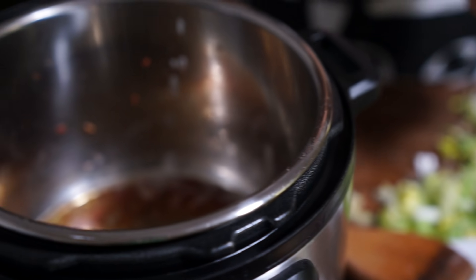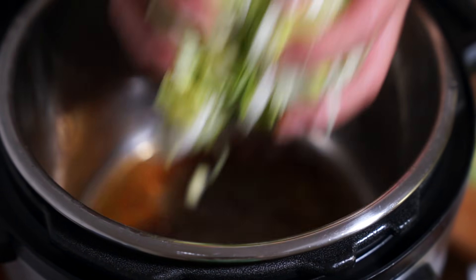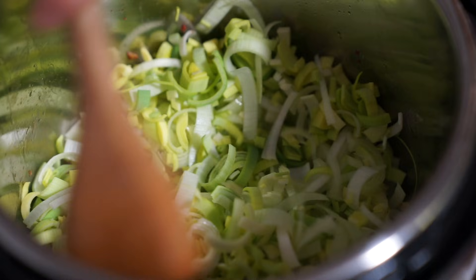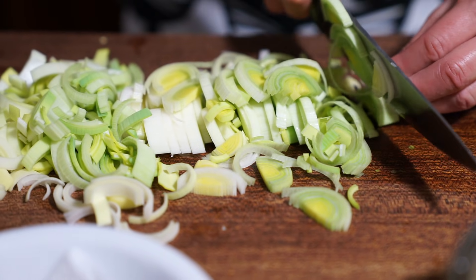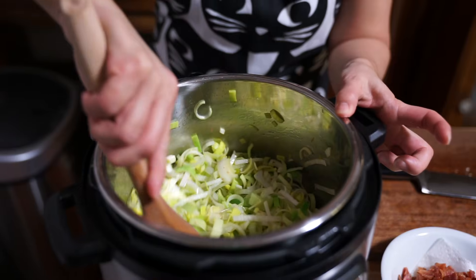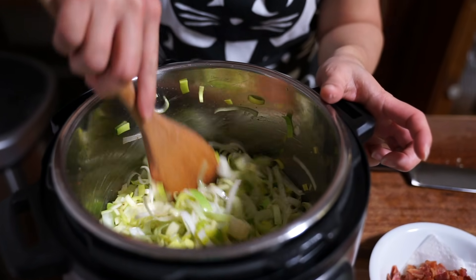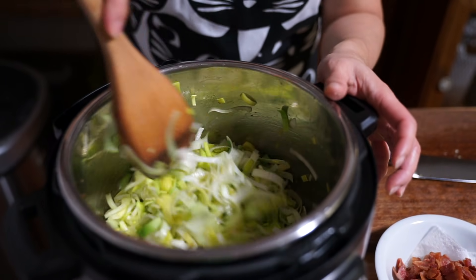I'm going to chop up the last two leek halves. I think we need a sign above the studio that says '365 days without knife injuries.' That smells amazing — I love the smell of leeks cooking, leeks and garlic and onion.